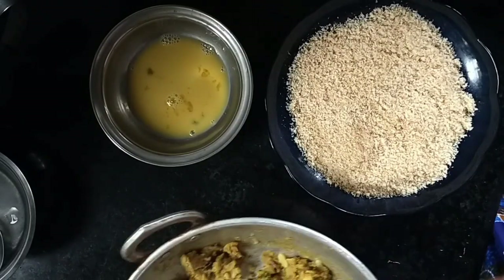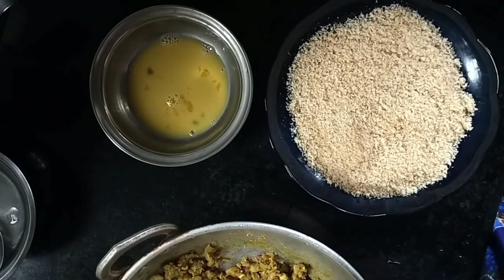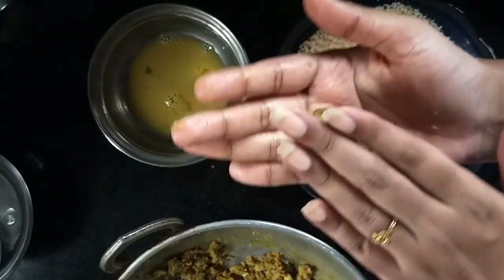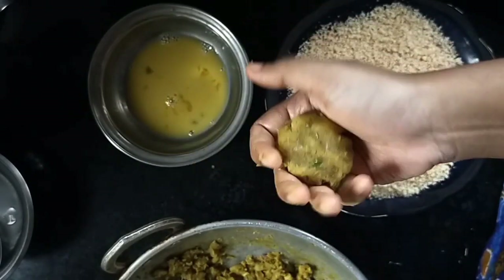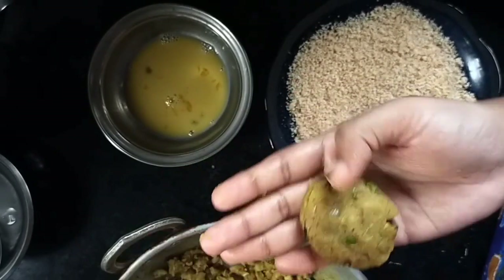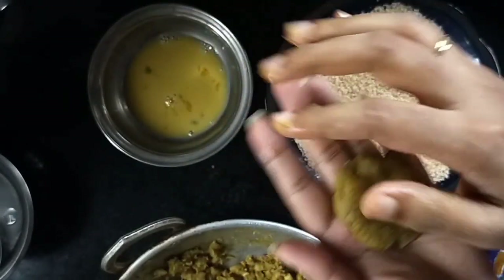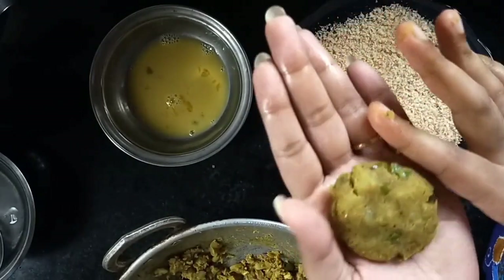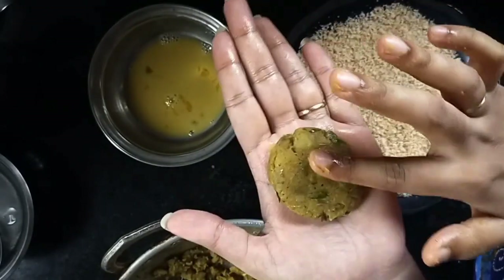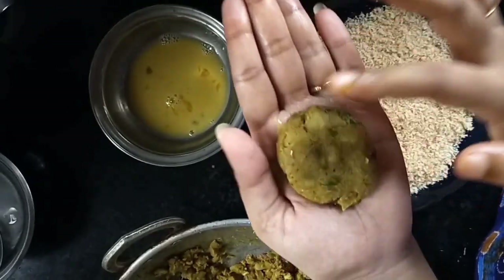I will add a little breadcrumbs and mix it. I put breadcrumbs on the bread and blend it. I cut the shape. I have all the shapes ready.